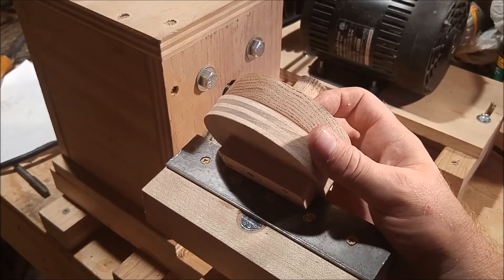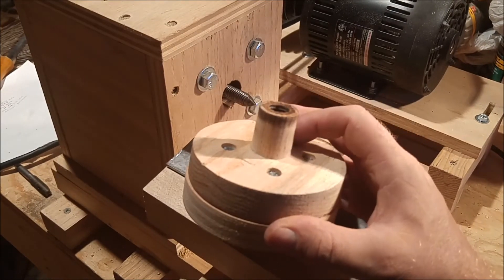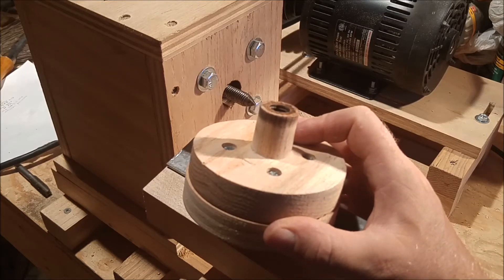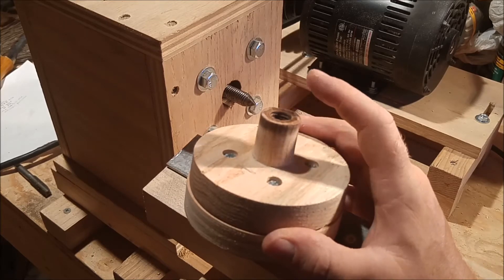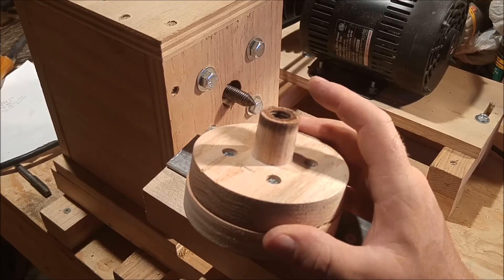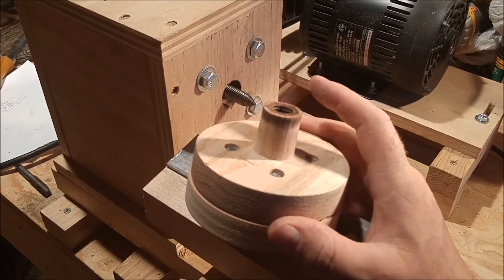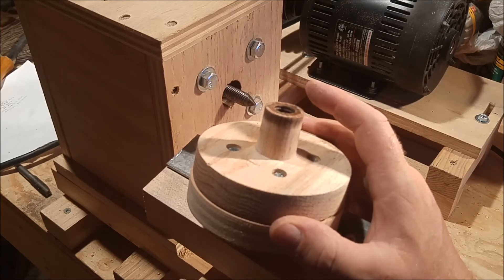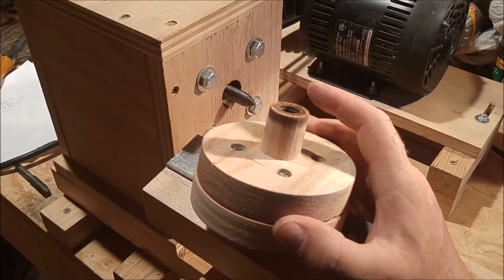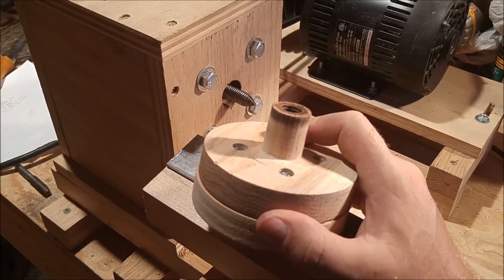Another detail worth mentioning: because my tailstock also uses a half-inch rod, I could in theory use this faceplate on my tailstock as well. I can see some cases where you'd want a faceplate on the tailstock — for example, if you're doing some irregular or off-center spindle lathe work.